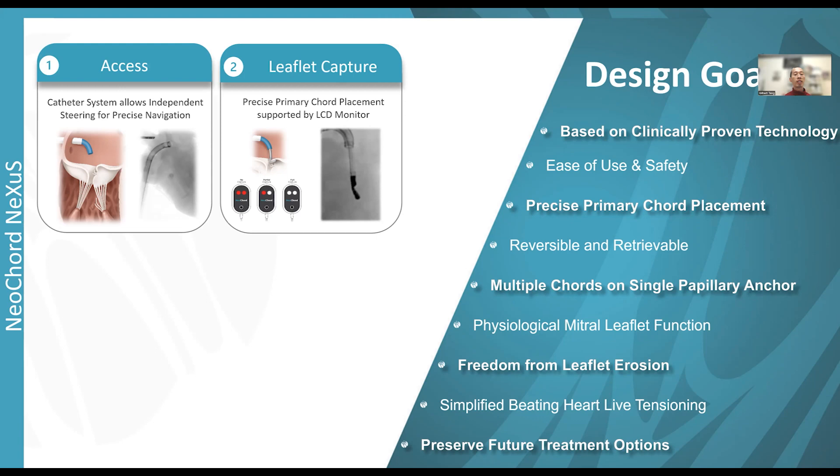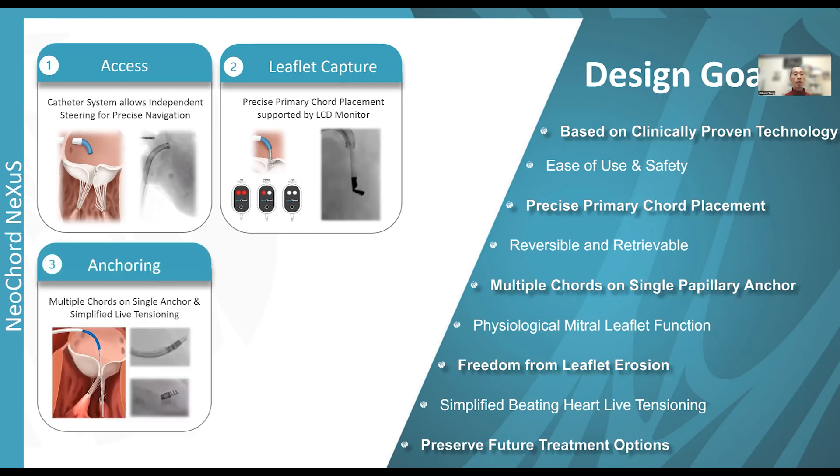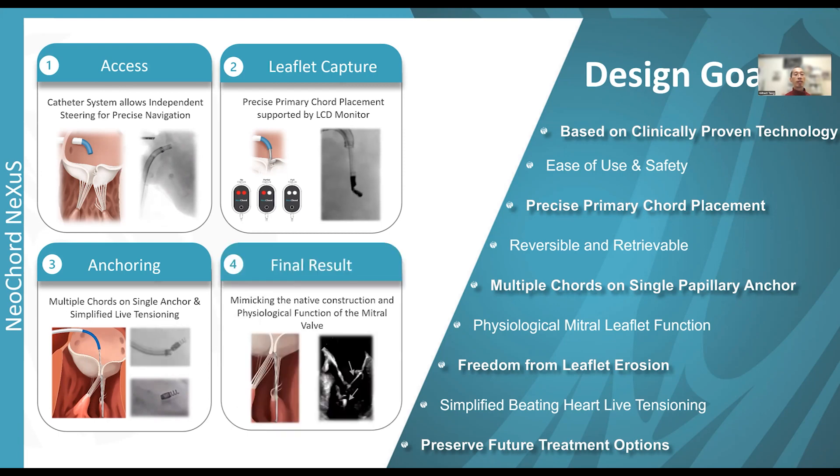Leaflet capture involves precise primary cordal placement supported by an LCD optical monitor. This is very similar to the DS-1000 system, but rather than four optical dots, we now use this tool to confirm leaflet capture. Multiple cords can be placed on a single anchor, simplifying tensioning with one anchor located in the papillary muscle. Active tensioning under the beating heart with TEE guidance mimics native construction of the mitral valve and preserves all physiological function.